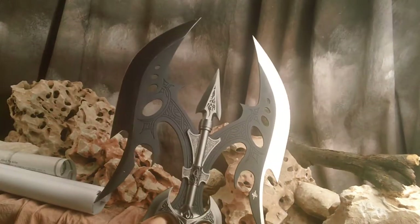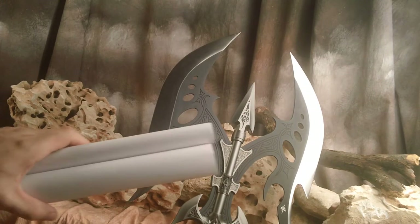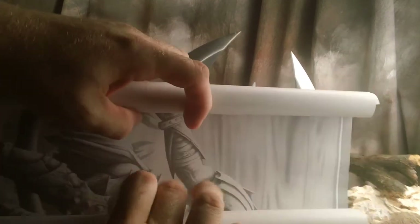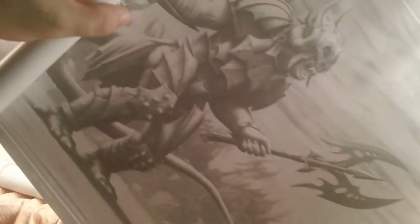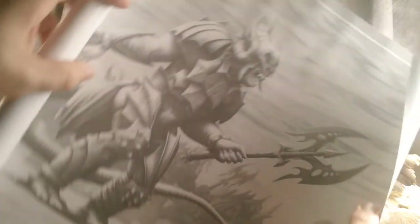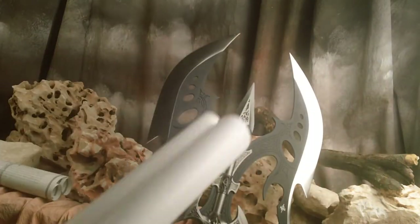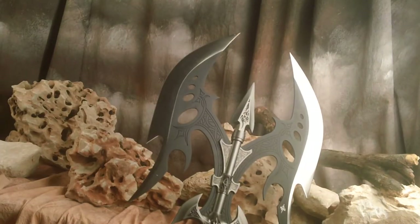It does come with an art print, as do all of Ray's pieces. There's the art print and it does come with the certificate of authenticity.